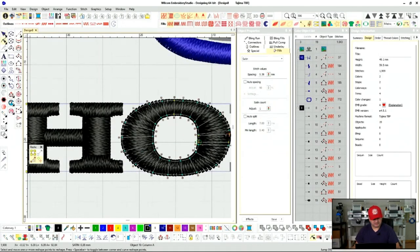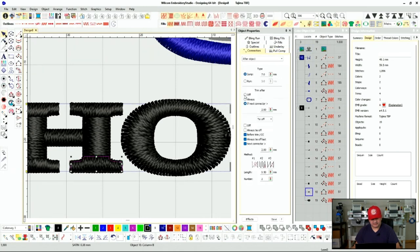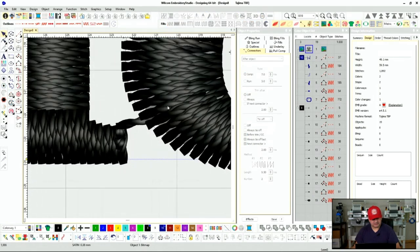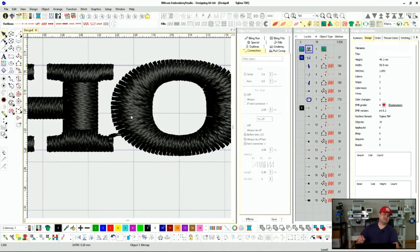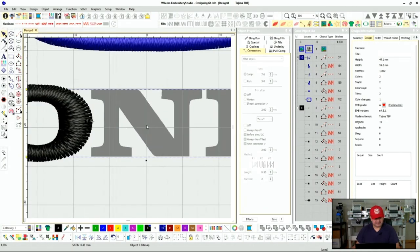We want to start right here and put this O a little closer at the very end so we can jump from here to there. We want to turn off the cut trim after — bam. So we have a jump from here to here, but we'll put the O a little closer to avoid it being so obvious.